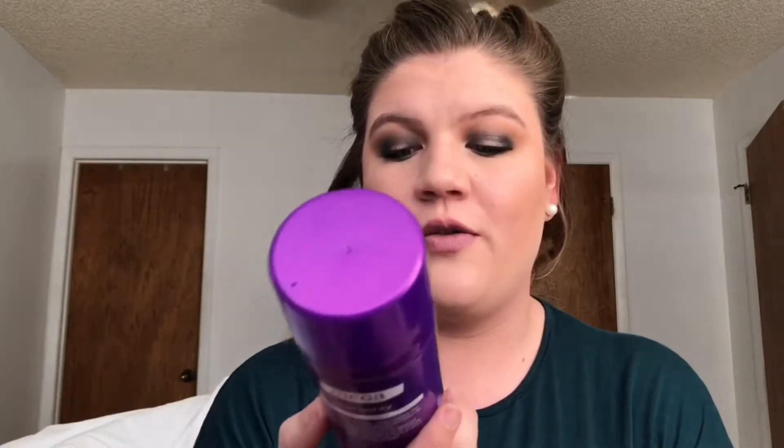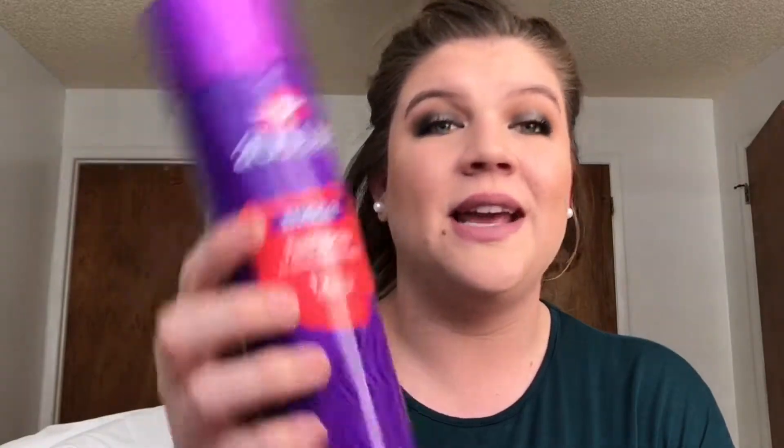My hairspray is the Mega Hairspray 24-Hour Flexible Hold from Aussie. I like it because it's super flexible — I don't like crunchy curls. This keeps my hair in place all day but doesn't make it crunchy or hard. It stays bouncy, flowy, and wavy.